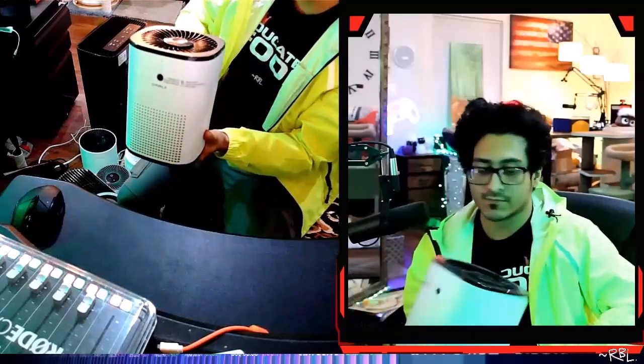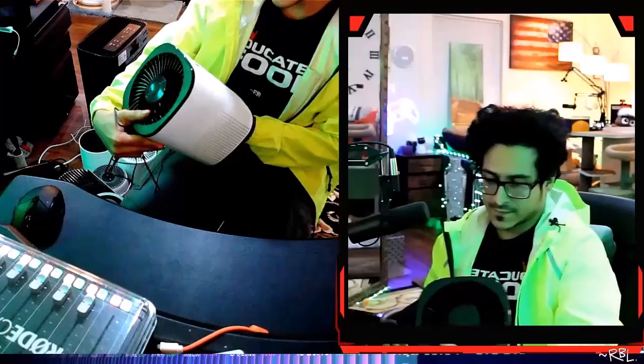Look at this cuteness — it comes in a pack of two. I haven't used the other one because I just have a lot anyways. This is what it looks like; it's extremely cute.